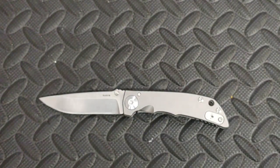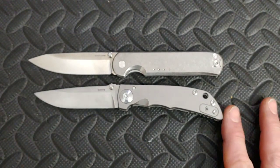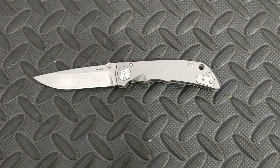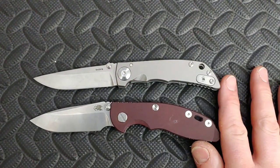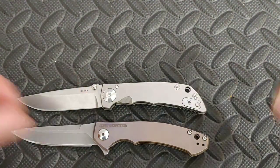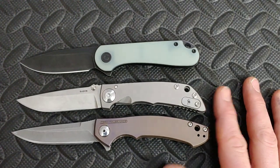Let's do some size comparisons. Here is the Quiet Carry Waypoint — they're pretty close in size. Here's the Benchmade Bugout — a little bit longer. Here's the Hinderer XM18 3-inch — about perfect with each other. And then the Zero Tolerance 0450 and the Civivi Elementum — the Elementum is about perfect with it, and the ZT 0450 is also a great size comparison.